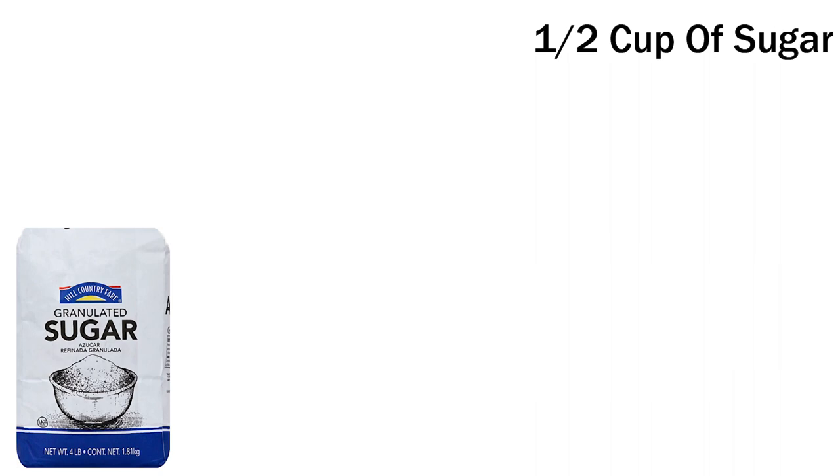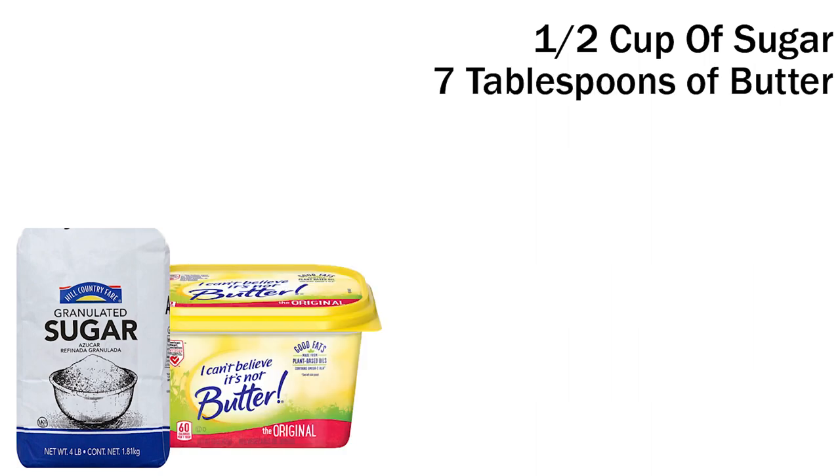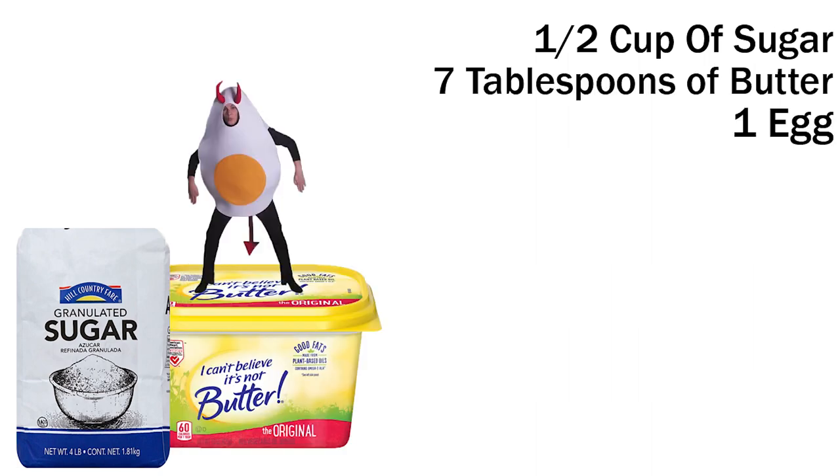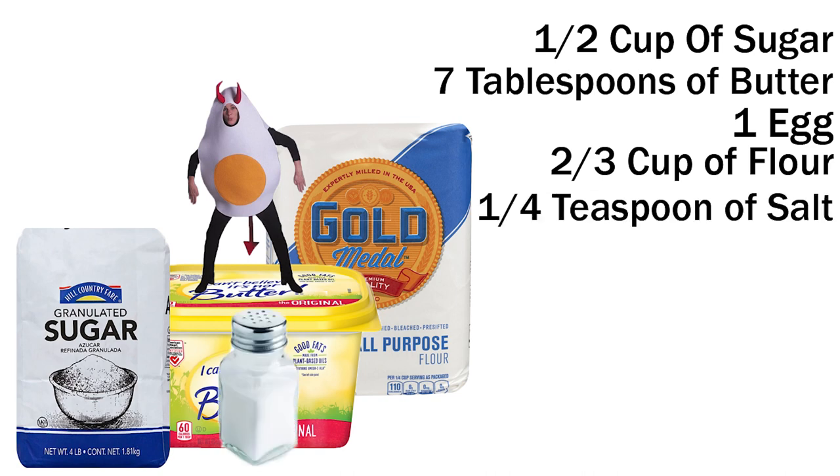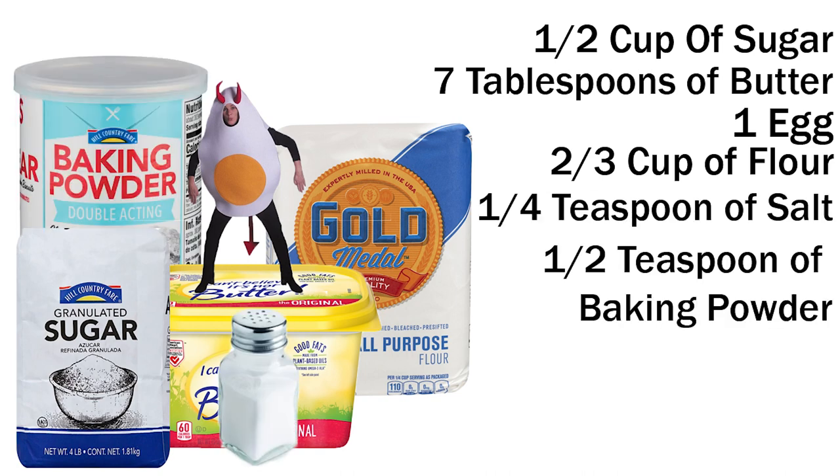Alrighty, ingredients time. For the crust, you'll need one half of a cup of sugar, seven tablespoons of butter, a singular egg, two thirds of a cup of all-purpose flour, one fourth of a teaspoon of salt, and a half teaspoon of baking powder.